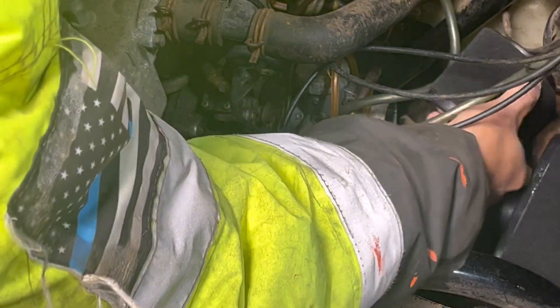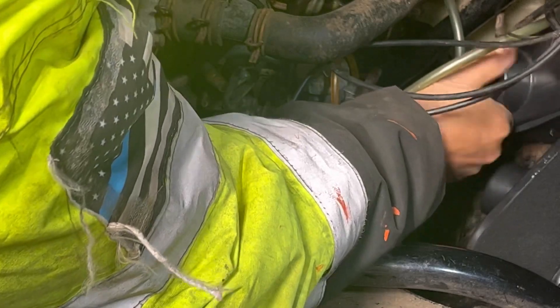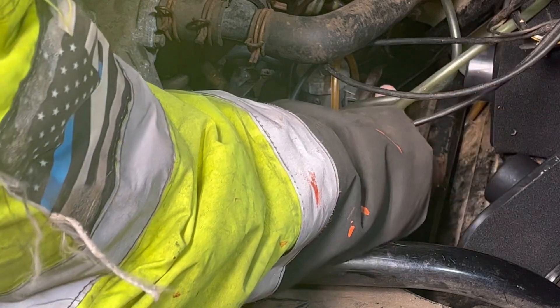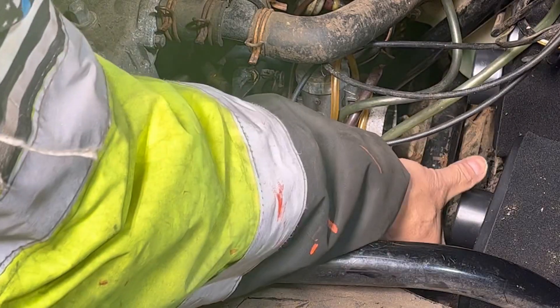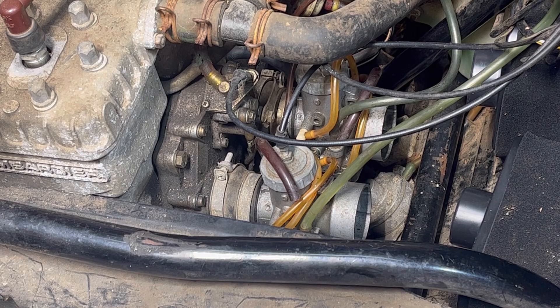I could put this one over here with a hose going like this, and this one just sitting here pointing straight. I'm going to go see if I have some kind of hose I can attach to it.